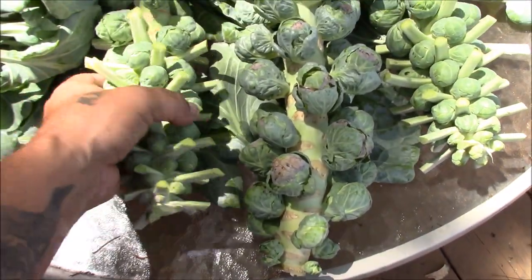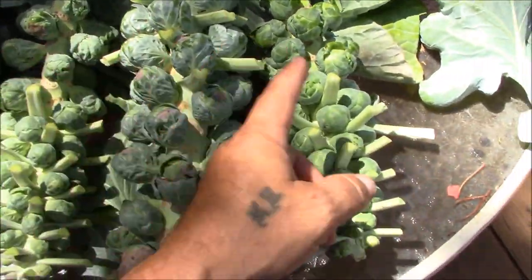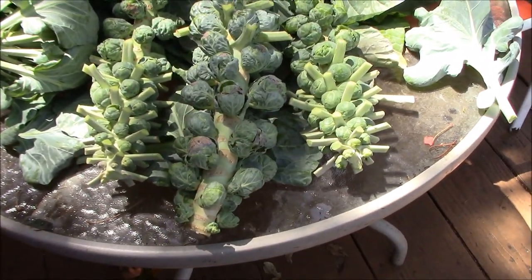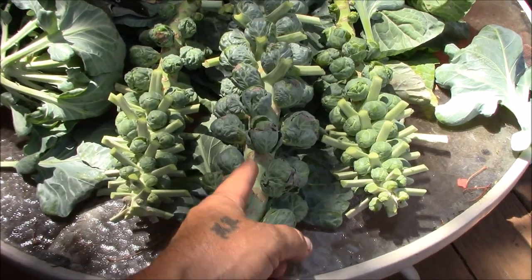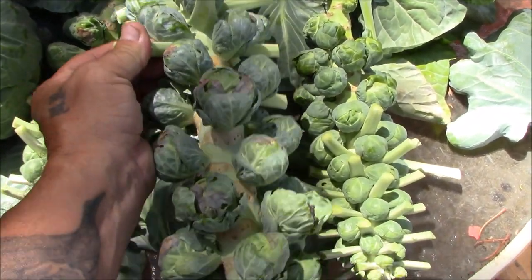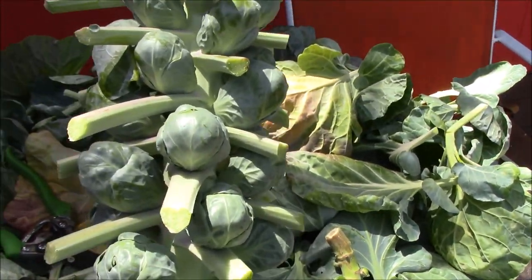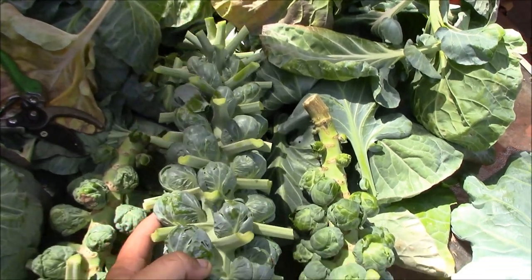So anyway, this one was small — we'll get a couple of them off of this. This plant didn't really grow too well, or this one either. Both of the smaller ones were in a five gallon bucket. This one was in a way bigger bucket and it did obviously way better. So I would recommend growing them in the biggest pot you can in order to maximize what you want.